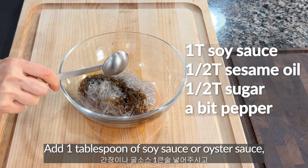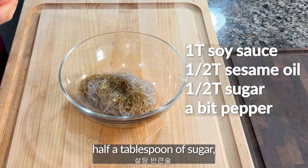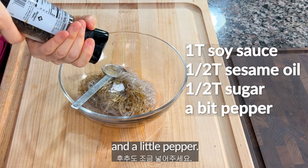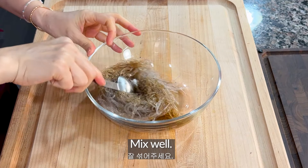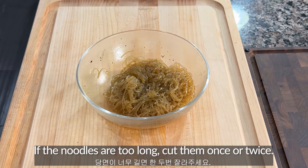Add 1 tablespoon of soy sauce or oyster sauce, half a tablespoon of sesame oil, half a tablespoon of sugar, and a little pepper. Mix well. If the noodles are too long, cut them once or twice.